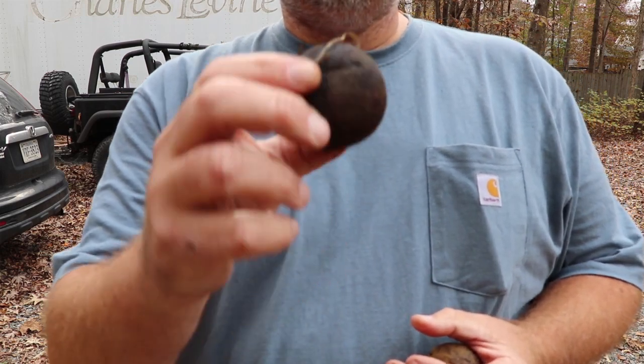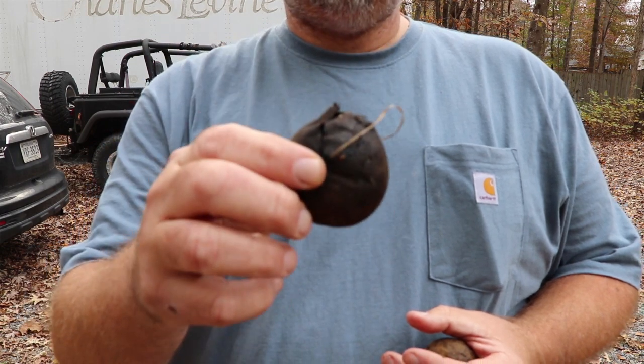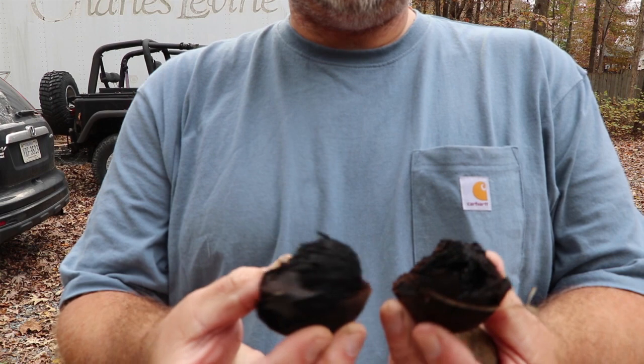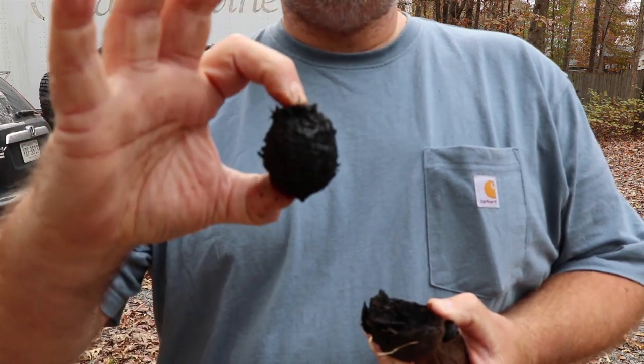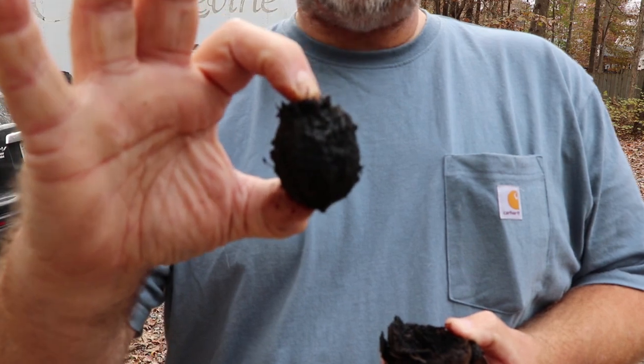The first thing we need to do to process these today is to get rid of the outer husk. There is a regular walnut in a shell inside this vegetative husk. These ones that have turned black since we picked them up — it's late in the season — are very easy to take apart and pull the walnut shell out. We're going to have to clean these really well and dry them.